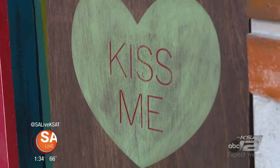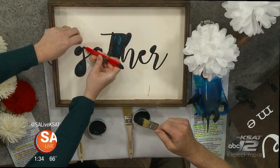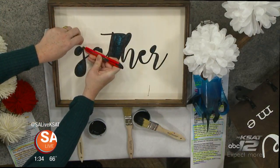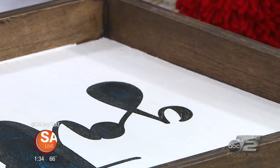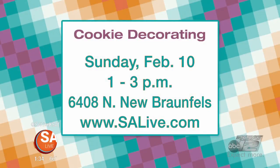Very cool — this is awesome. These little pieces we just got to take out, and that would be the finished product. You have a big event coming up — a Valentine's Day cookie decorating class on the 10th from 1 to 3. You're over there at Sunset Ridge, 6408 North New Braunfels. Go to SA-Live.com and click on the As Seen on SA-Live tab — we have provided a link. Christy, thank you very much. Thank you, bye-bye.